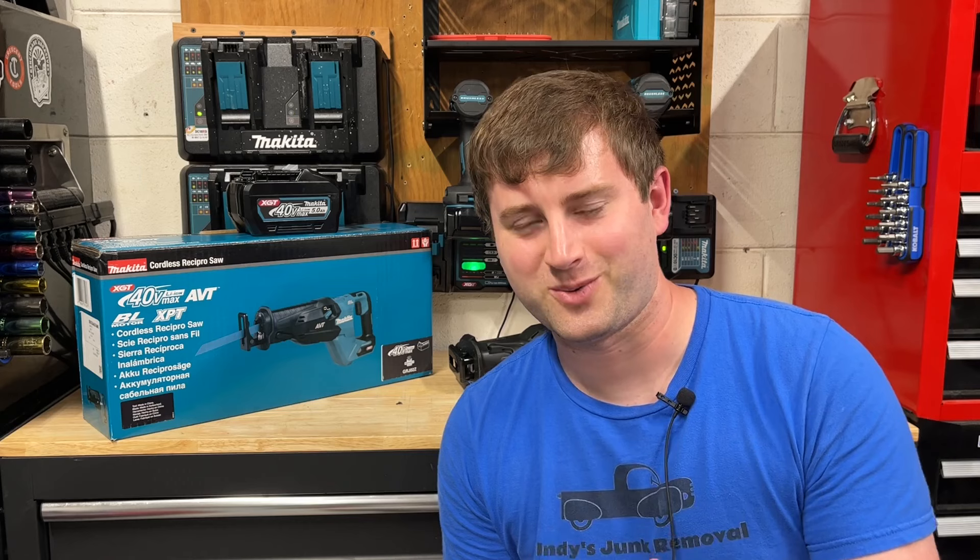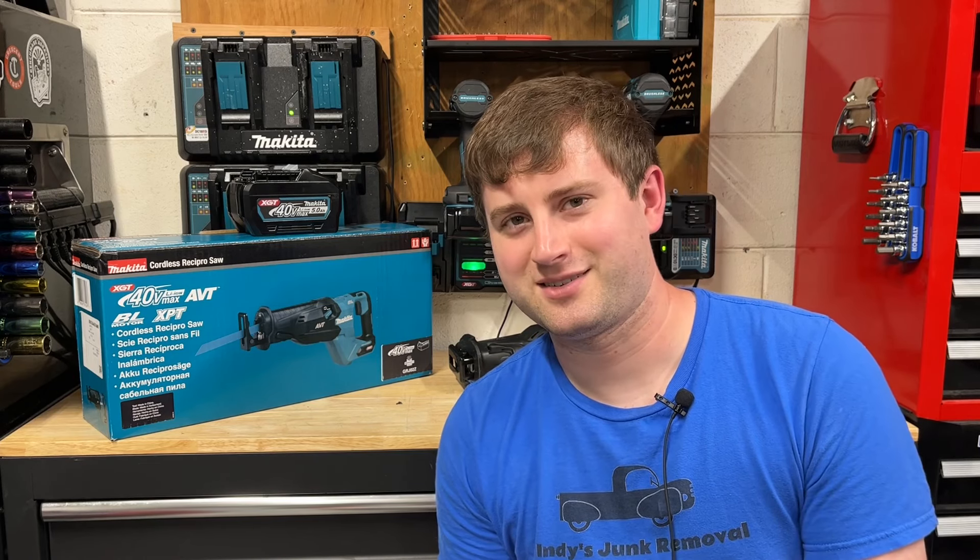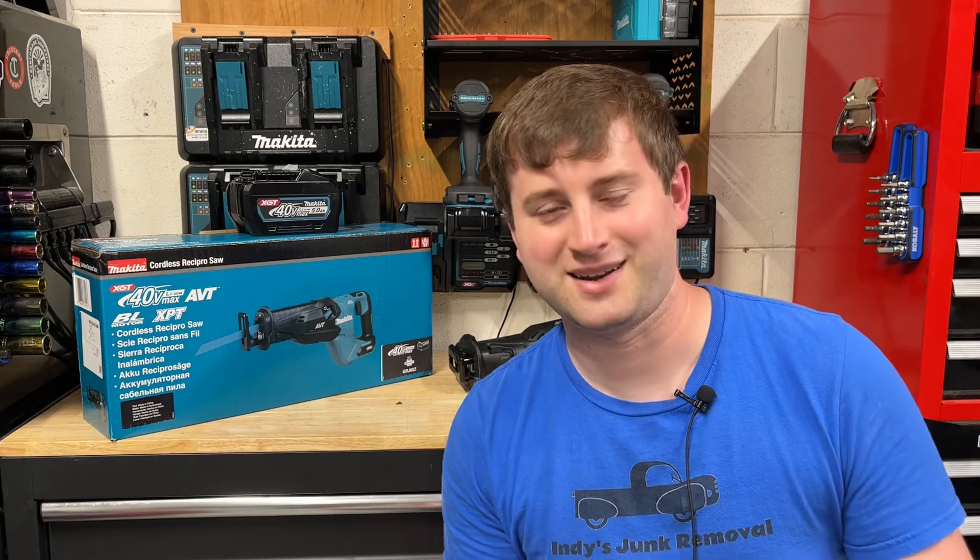Indy here with Ultimate Tool Reviews, and this is a tool that I've wanted to upgrade to for quite a while. This is the Gen 2 Makita XGT Reciprocating Saw. It's been out for over a year now. Unfortunately in the U.S. we're not able to get it right when they release. Tools and Stuff had the first review on it and it did phenomenal. He compared it against the 36-volt LXT version, the Metabo HPT 36-volt version, and the Gen 1 — and the Gen 2 just dominated. It's clearly the best reciprocating saw Makita has ever released.